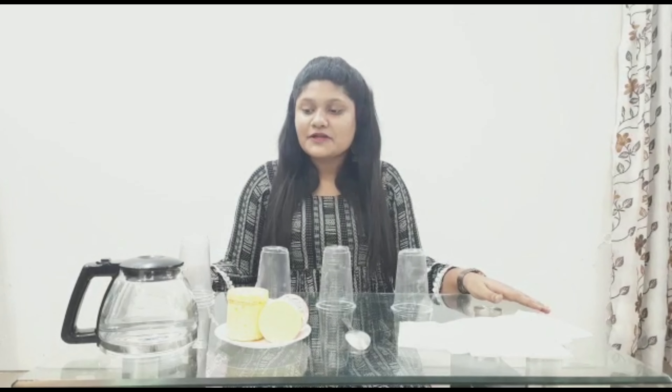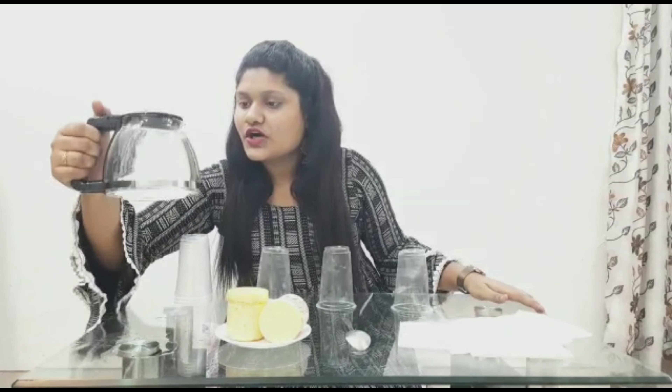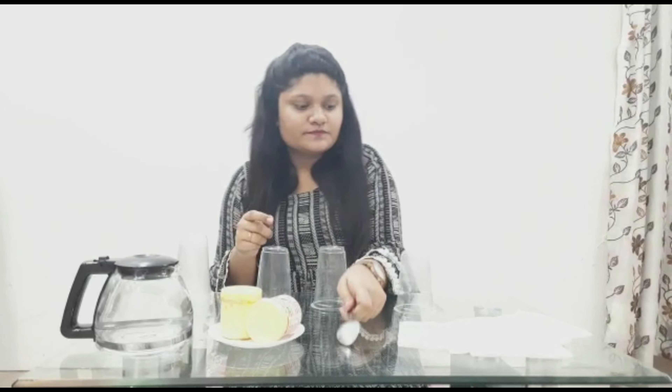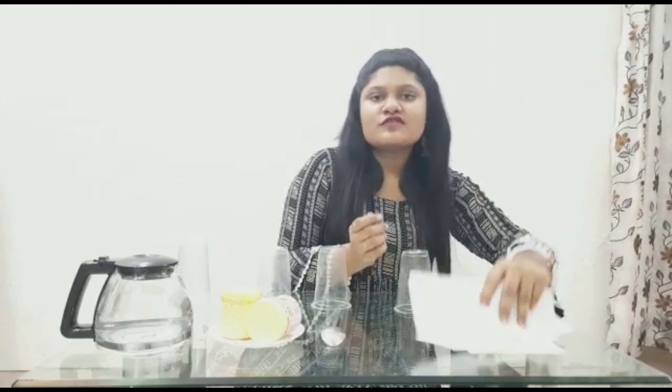Let's see what materials are required for this experiment called walking water. We need a jug of water, few food colors, a spoon, and 5-6 tissue papers, and also 5-6 transparent glasses or plastic glasses which are easily available to you. All this material is easily available in your kitchen. Let's perform this experiment called walking water.